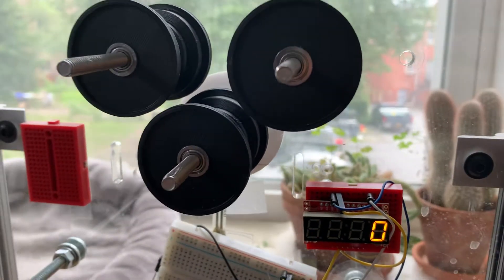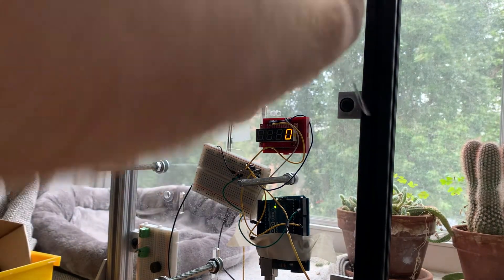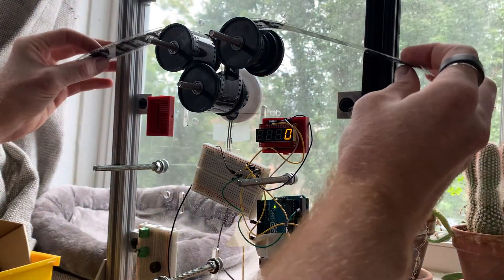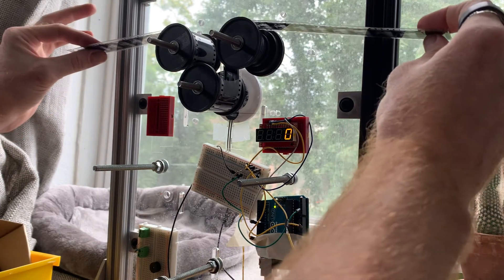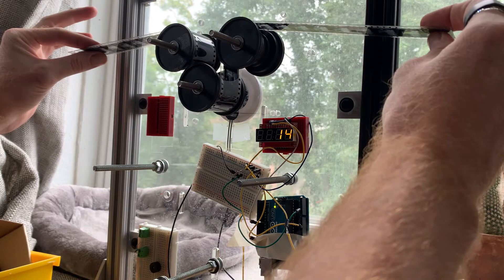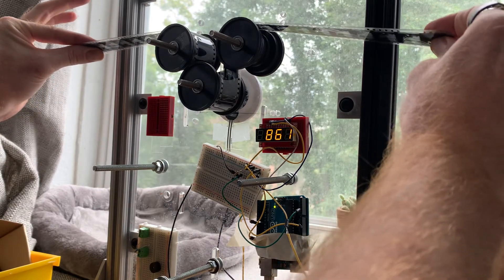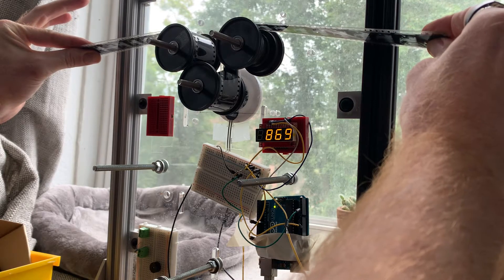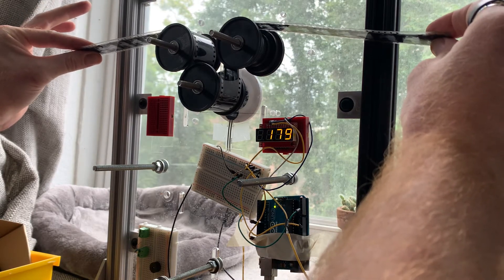I'm going to set up the camera and do it with a piece of film. So here we go with real film. You can see I've got nothing on there, and that's about the minimum tension we can get. And then if I really pull hard on this — this is me pulling as hard as I can — we've got a pretty good range of readings in there.